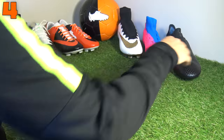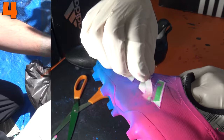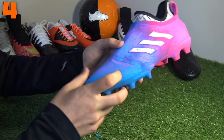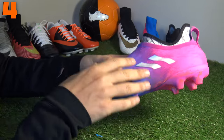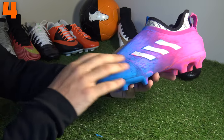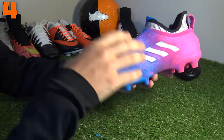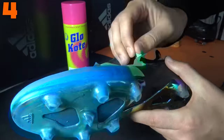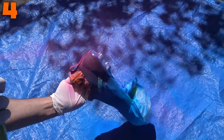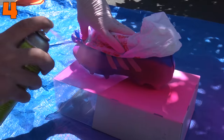Moving on to number four — we've already seen the Blue Blast Hypervenom Phantom 3DF, but this is our Blue Blast Glitch boots, and they look absolutely stunning. If you haven't watched this custom, make sure to go onto our channel and watch it — there were two variations, and this was our favorite of the bunch. It's got that blue base coat across the front of the boot transforming into pink at the back. I wish Adidas had actually handed the Blue Blast colorway onto the Glitch because it wasn't included — especially on that sole plate, going from blue into pink, with white Adidas three stripes. Absolutely stunning.